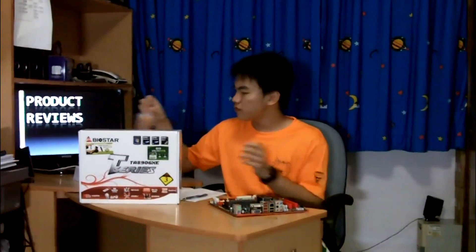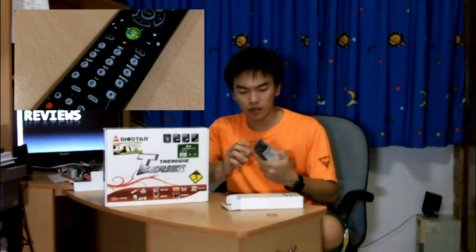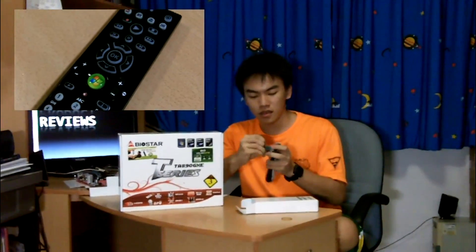For accessories, you get 3 SATA 6 Gbps cables, a Molex to SATA power connector, a cable management Velcro from Biostar, the drivers and utility CD for your motherboard, and an I/O shield. You may be wondering about this here — it is actually a remote control that comes with the Biostar TA890GXE motherboard, certified by Microsoft for Windows Media Center, with batteries provided.